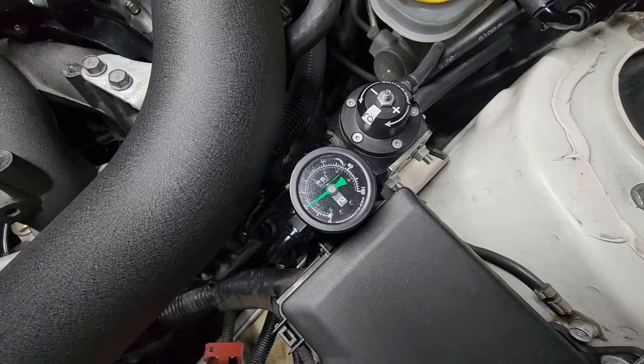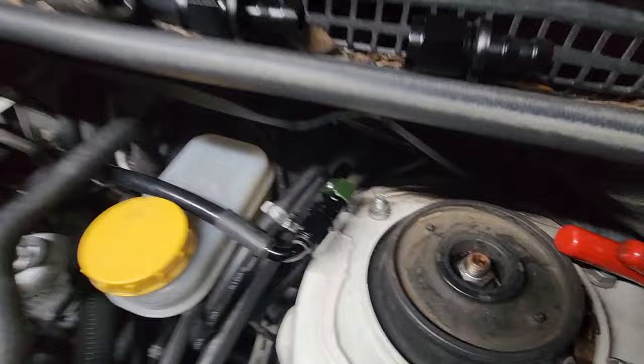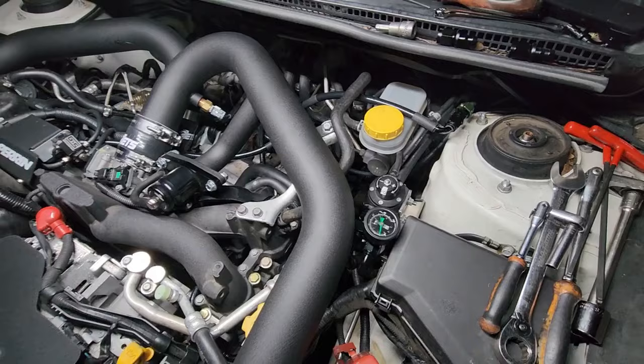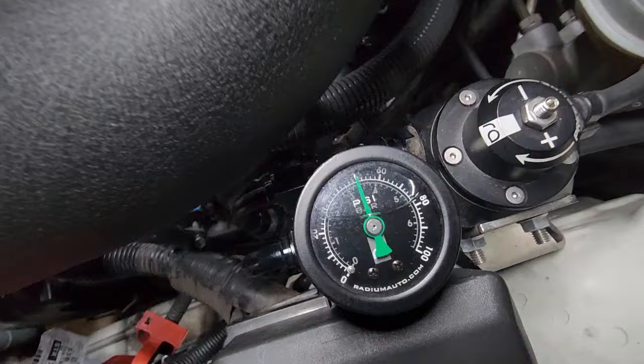Spoke a little too soon — fuel pressure after keying on and off about four or five times to run everything through looks like it is indeed dropping. But it is not dropping from a leak that I can see. The regulator's always done that. And if I don't have any leaks... Radium does say in their owner's manual that just because the fuel pressure drops does not mean there's something wrong with it — but that's definitely kind of weird.